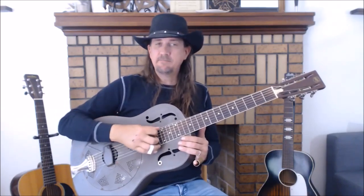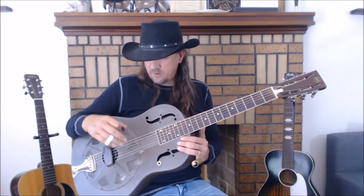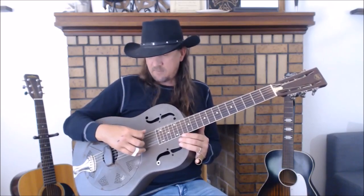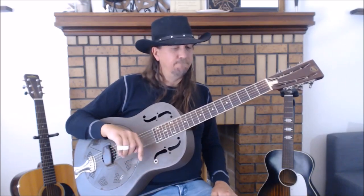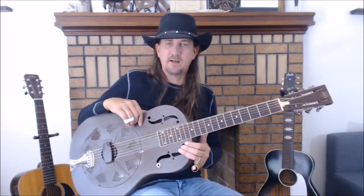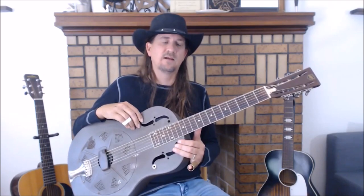It's in open D. If you're not familiar with open D, I tuned to a tuner not too long ago so we should be pretty close. The 6th string goes down to D, the A stays A, the 4th string D stays D, 3rd string goes down to F sharp, 2nd string goes down to A, 1st string goes down to D — open D. I believe the Elmore recording is pretty close to 440, so you don't have to do a ton of adjusting.